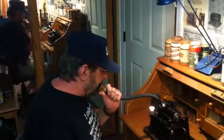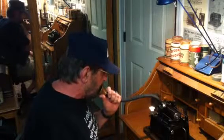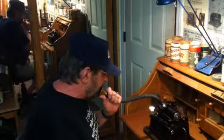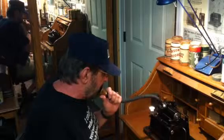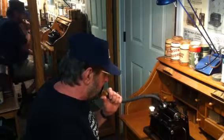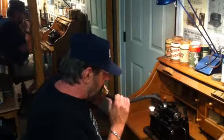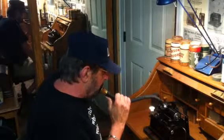Greetings, this is Benjamin J., the VictrolaGuy, making a test recording with the Solo Cup Recorder. Recording on the Edison GEM Model B Cylinder Phonograph. Recording this on a shaved and trimmed Edison Ediphone Cylinder. I'm recording with a speaking tube and the new Solo Cup Recorder.